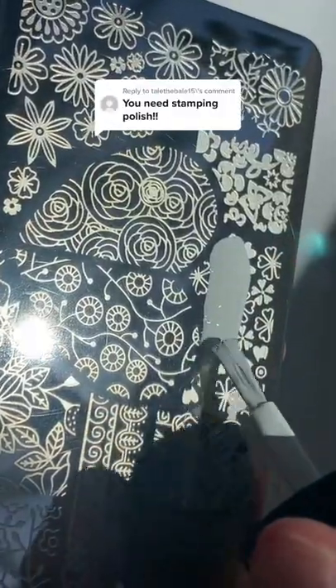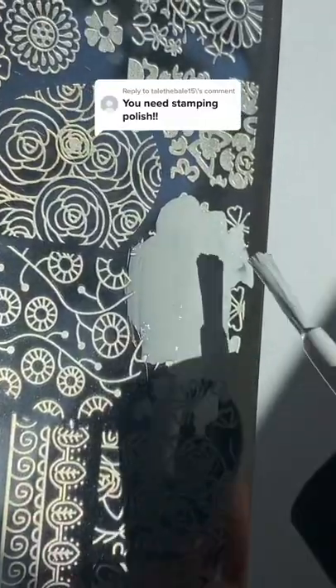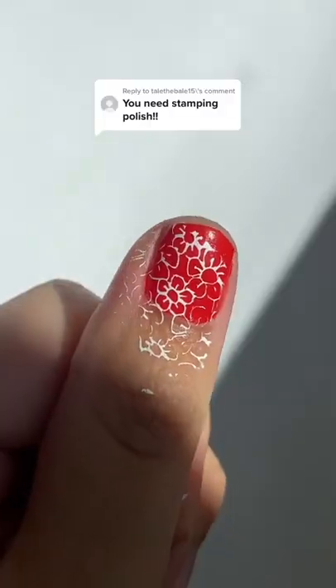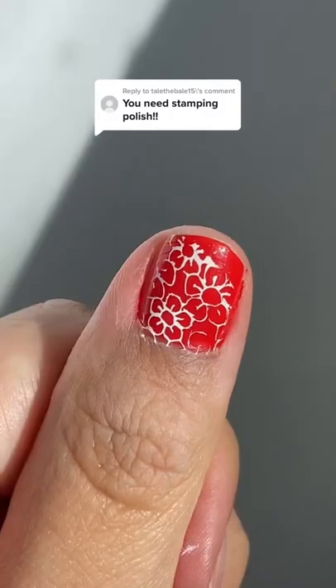We got the stamping polish, so I'm gonna try the white polish to pick up this floral print, then just stamp it with a little stamper and press it onto my nails. I know I completely missed the nail, but this was the best one yet.